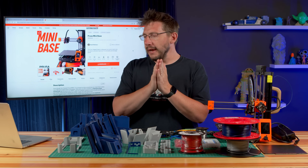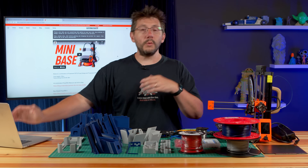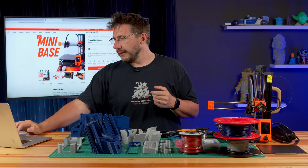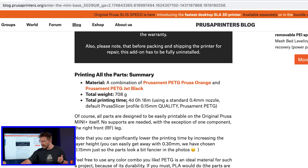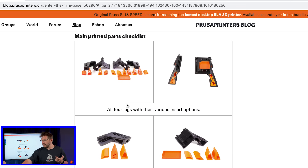The Prusa Mini base is by user David Warbos. It's a really neat thing. It's available on Prusaprinters.org, and there's a cool little video that goes along with it. I highly suggest you go take a look at it. There's the blog entry, and this blog entry takes us step-by-step, telling us what we'll need and how to put all this together.